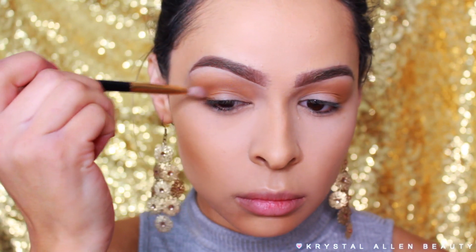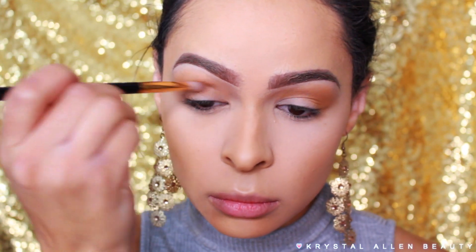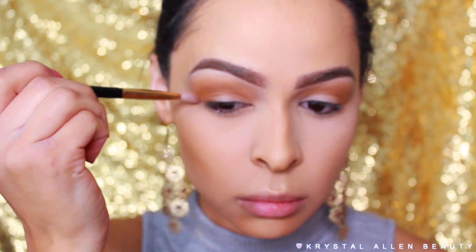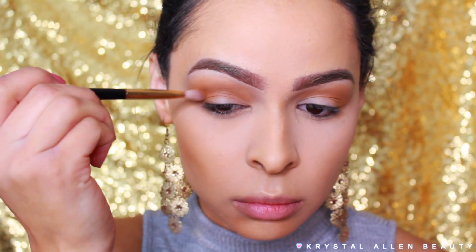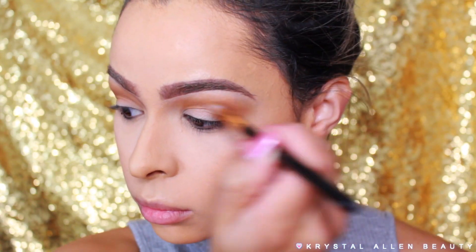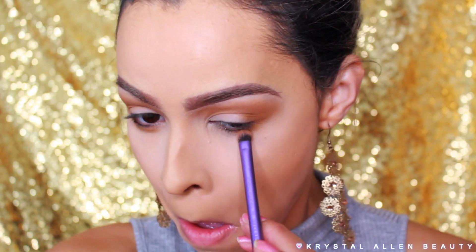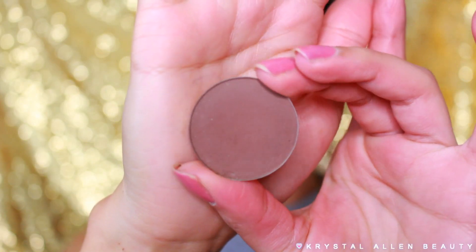Here I'm switching brushes to my Sigma E25 brush and I'm going to take that same Desert Sands eyeshadow straight through the crease. I really just wanted to deepen up that crease area and give it a little bit more dimension. I'm also going to run that same shade along the lower lash line, using a Real Techniques shading brush — it's nice and small and fits perfectly underneath there.